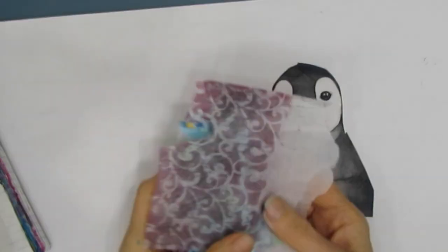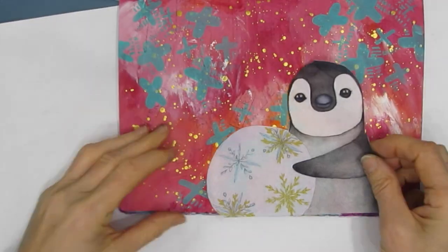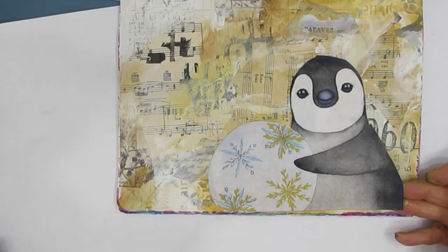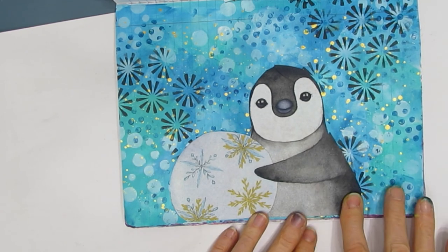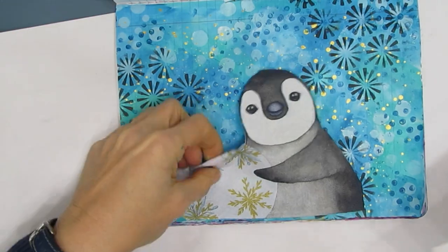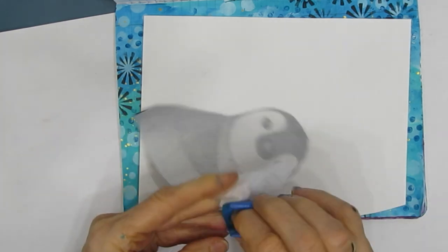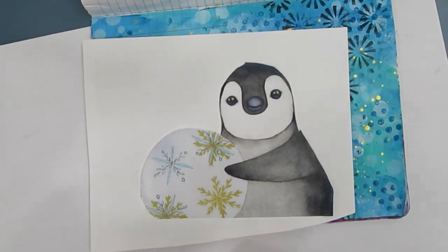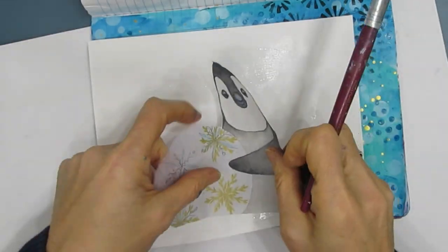I recently made this cute penguin card and I had an extra penguin because I didn't know if I needed it. I also had some tissue paper from the Burt Napkin activity. When I have a focal image I'm grabbing my book and just flipping through the pages and auditioning each one. I'm going to glue this down onto copy paper because I don't want whatever background I use to show through.